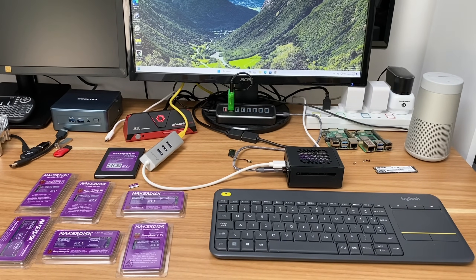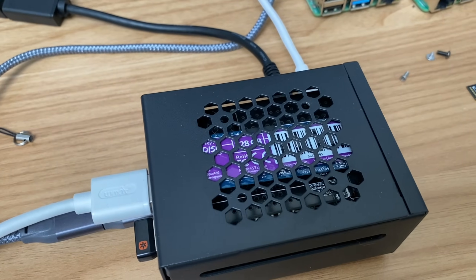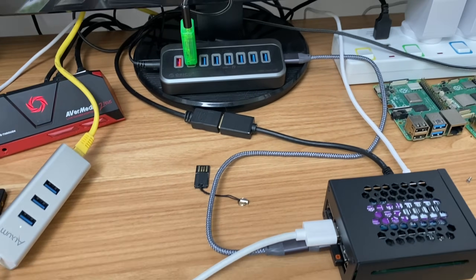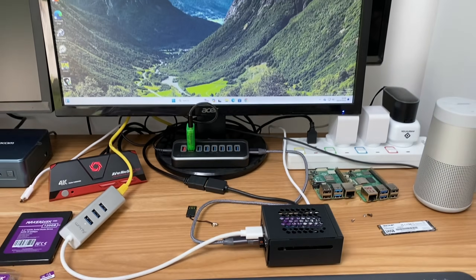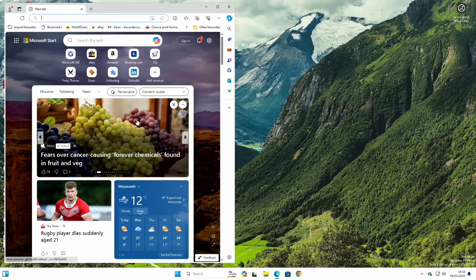This is Windows 11 running on a Raspberry Pi 5, and we now have it running on an NVMe drive thanks to a little tweak. For internet I'm using a USB Ethernet adapter, and for sound I'm using my USB sound card. It actually feels really quite snappy now — it's definitely a lot better. Let's do a test on the NVMe drive and see how fast it is.